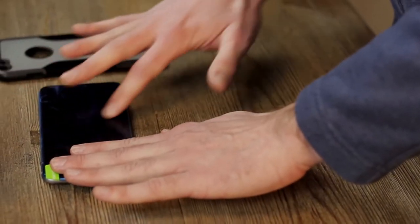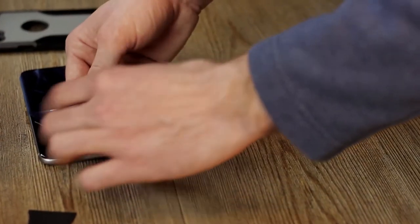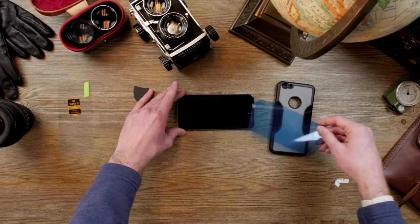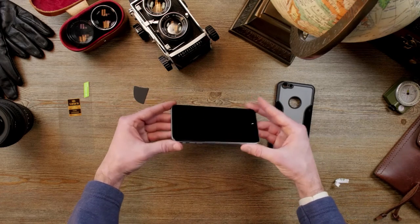This will remove any remaining dust particles. You're going to peel it off. Now you can see here that it's much cleaner.